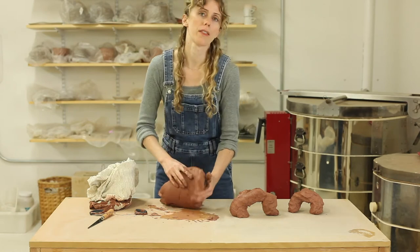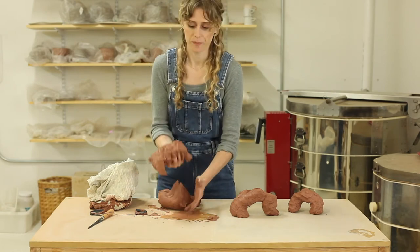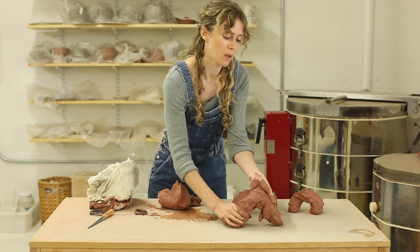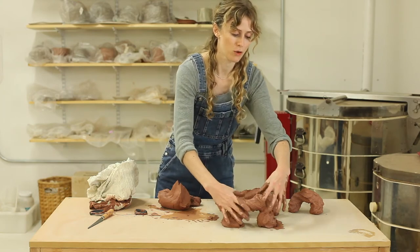We're at the tail end of summer in Oregon — I guess technically fall now. So the weather has been getting pretty wet. So this clay needs more time to dry.